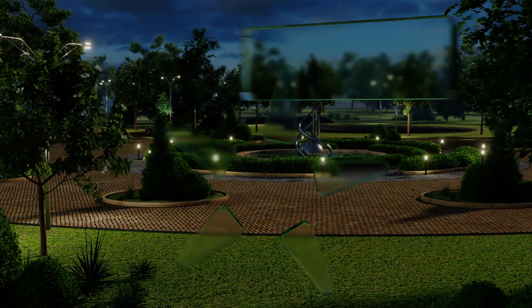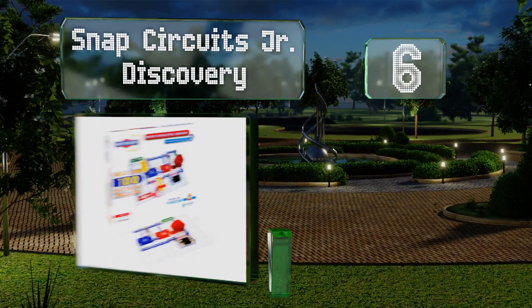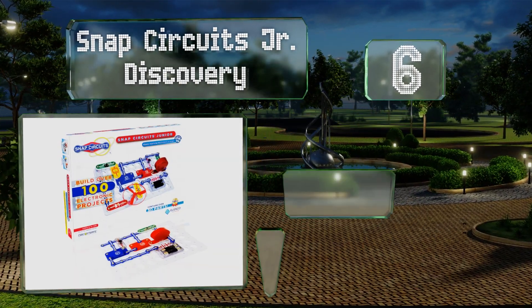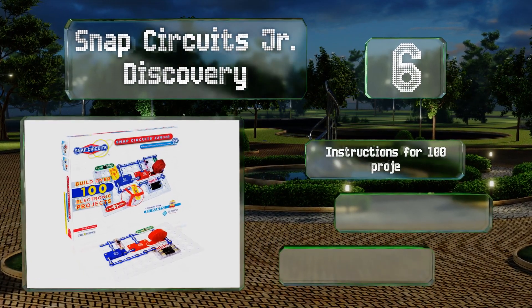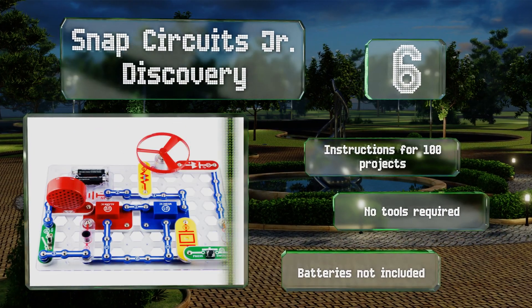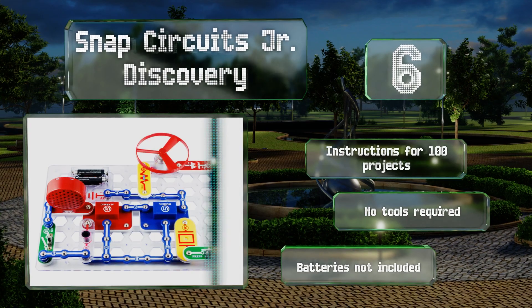Moving up our list to number six, the Snap Circuits Jr. Discovery is a starter set for learning the basics of electrical circuitry and can be expanded later with more parts for bigger designs. It comes with over 30 components that can be combined in several ways, and includes instructions for 100 projects. No tools are required.